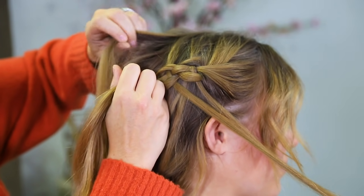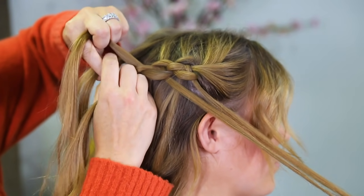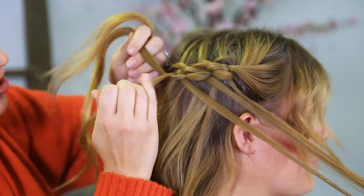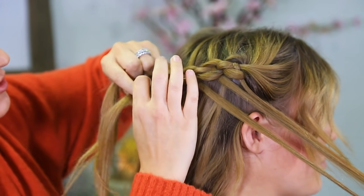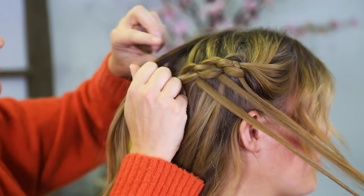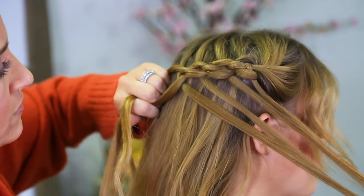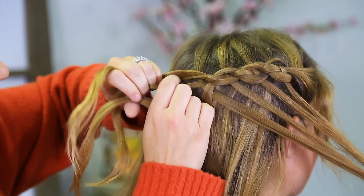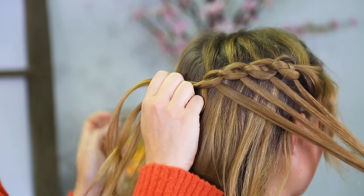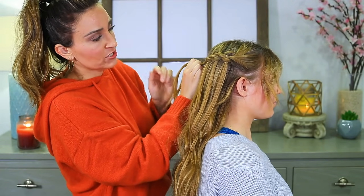And then we're going to pick up another section from the top and start over: under, over, under, hold. And cross under, under — this one goes under both pieces. I'm probably gonna do one more right here: under, over, under, and onto it. And cross under. Once I feel like I'm about halfway on her head — which I'm about there right now — I'm going to stop adding sections.